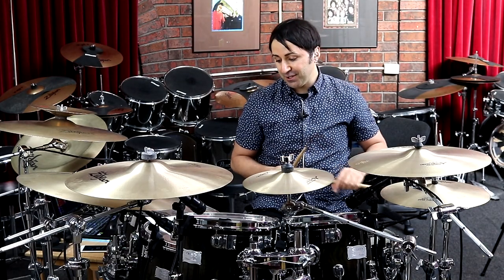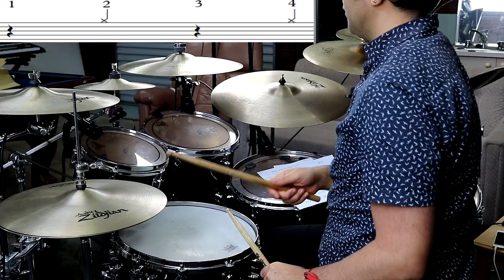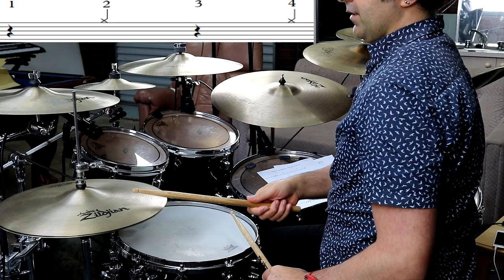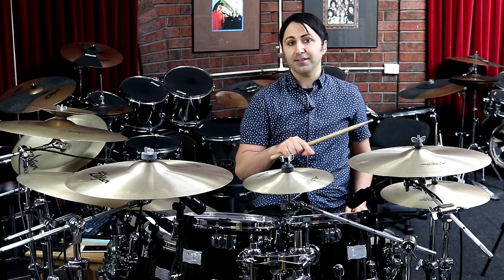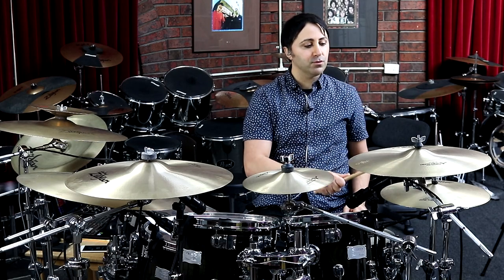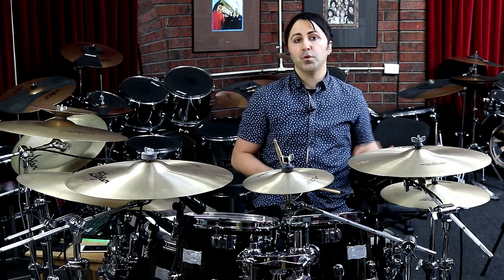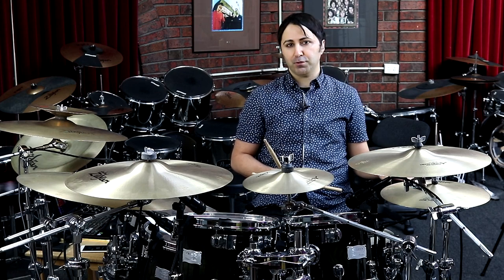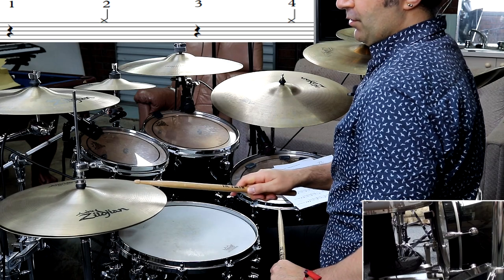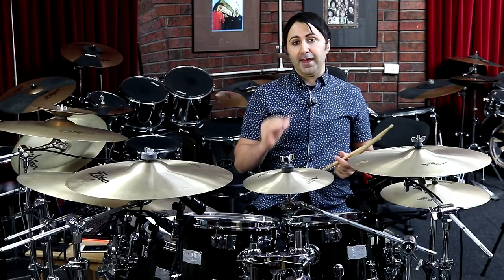In the intro section, you've got the hi-hat playing on the two and the four. It's a really good idea to count that: one, two, three, four. You've also got the swishy hi-hat sound, which means you're going to have not much pressure on the left foot. That happens for a while.